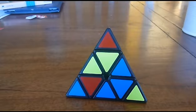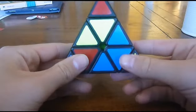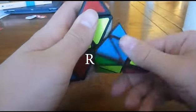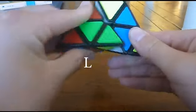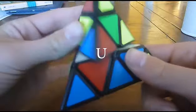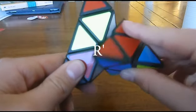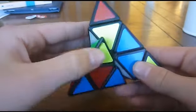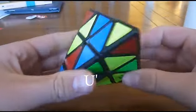First thing we're going to do is I'm going to teach you notation. So when holding the pyraminx like this, turning it up is right, turning it down this way is left, and turning it this way on the very top one is up. The opposite of those: down on the right one is right inverted, up on the left side is left inverted, and right on the up face is up inverted. There is a back one, but we don't need to learn that for this method.